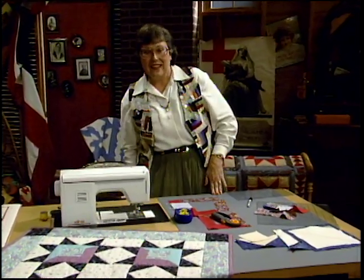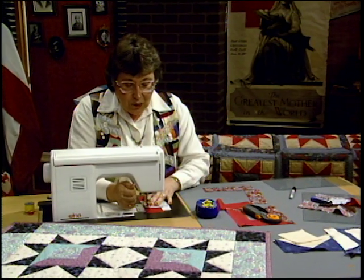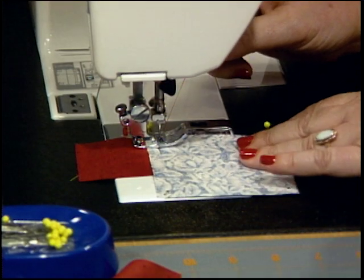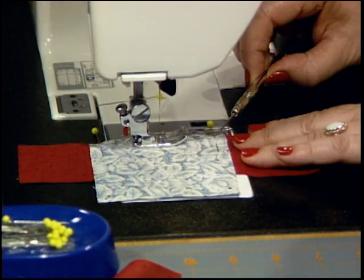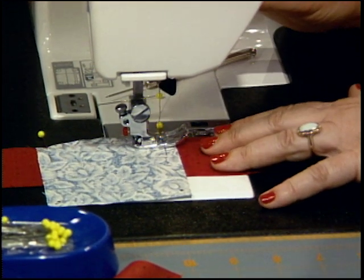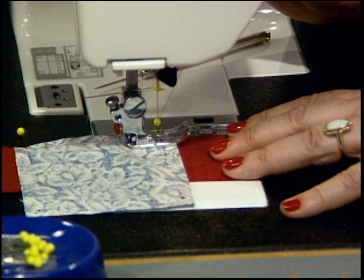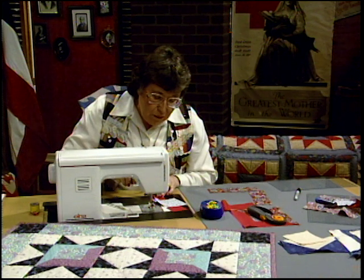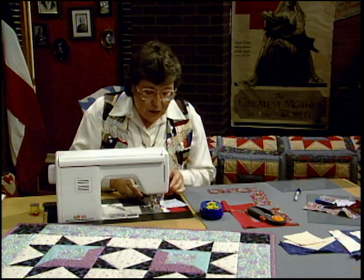I have a stitch on my machine that actually locks it at the beginning and then goes forward. Drop your foot, drop the needle in, and when you start forward it'll take a couple of locking stitches and then go forward. When it gets right down to the bottom, slow down, lock again, and then stop. Raise that needle up and stop. I've gone from dot to dot very carefully. Let me clip those threads so you can see it — that's the starting point for the miter.